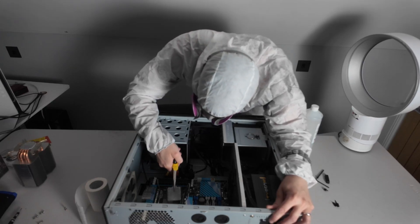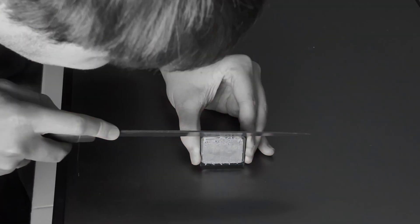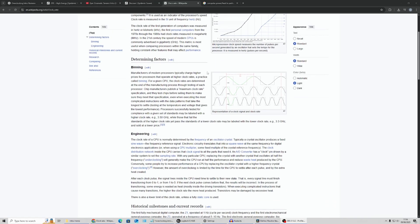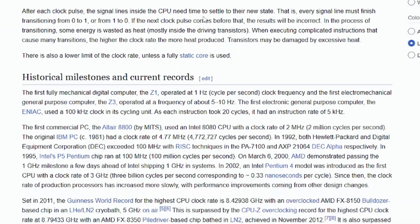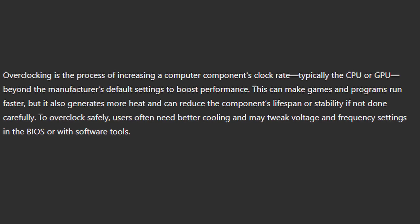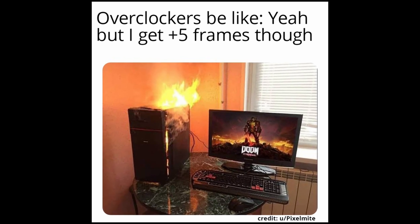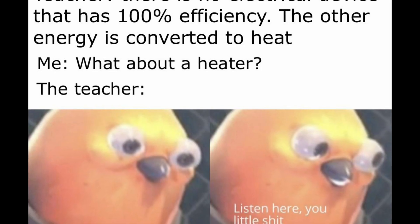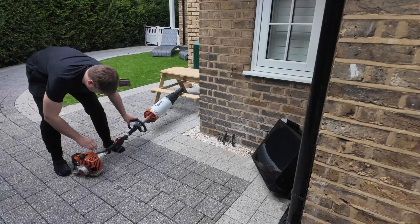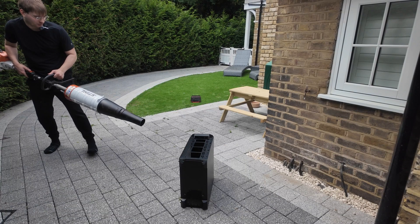Overclocking: the process of increasing your computer's clock speed to reach performance levels far beyond the manufacturer's intended level. So why does the manufacturer not just give us this performance from factory? The answer is an increased power cost, which produces more heat as a byproduct. So if you try and overclock without sufficient cooling, you might as well just be speedrunning your components into the void.